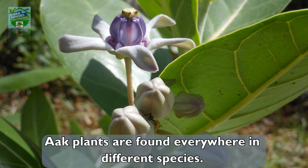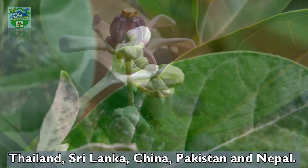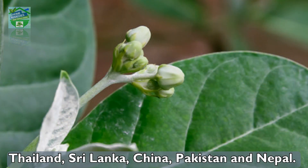Arc plants are found everywhere in different species. This species of Calotropis is native to India, Cambodia, Indonesia, Malaysia, Philippines, Thailand, Sri Lanka, China, Pakistan, and Nepal.